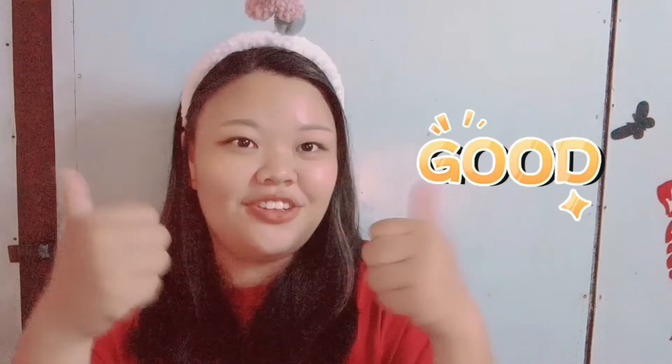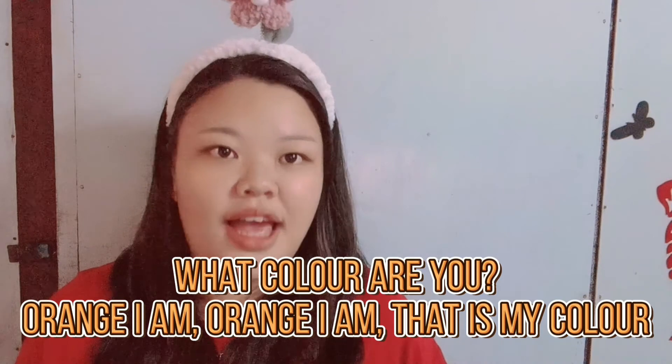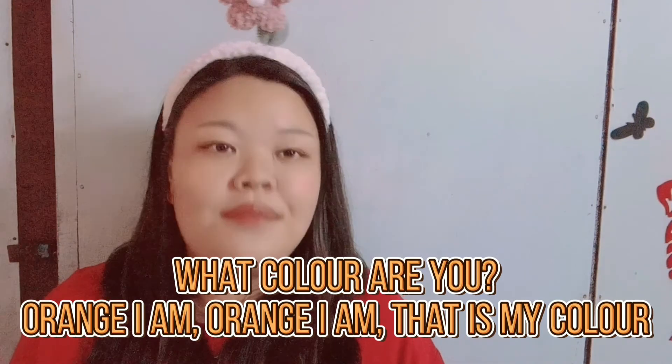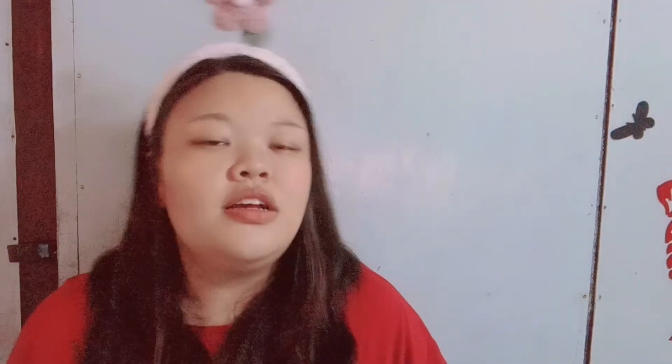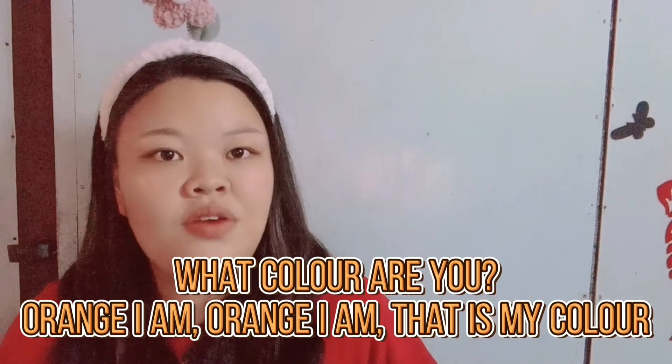Can you all do this? Good. Next we learn the next sentence: What color are you? Orange I am, orange I am. That is my color. For this sentence, we don't need to do the movement. We just need to sing that sentence. What color are you? Orange I am, orange I am. That is my color.